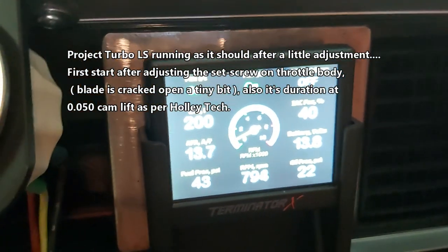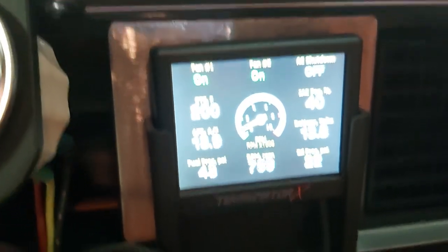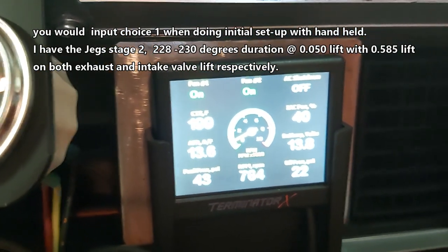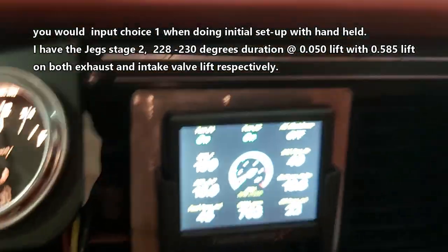Air pressure is good, RPM are good, fuel pressure is good. Coolant temperature — both fans are on. It's kind of holding around 200, so that's okay because we're not even moving.